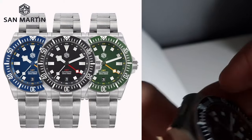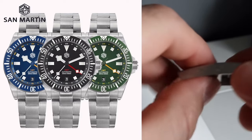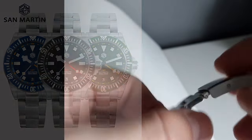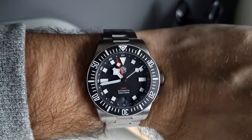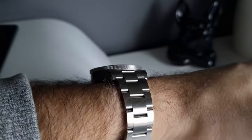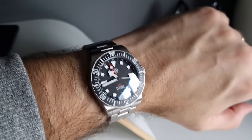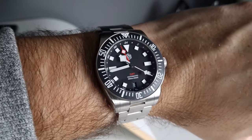The SN0122 GMT comes in three colorways: the black and red shown here, a blue and orange, and a green and orange. In retrospect, the blue is probably the best-looking colorway for this style of watch, but I didn't want to buy another blue Tudor homage after the Octopus Kraken, so I went with the black. The watch is currently available for around $350 or £270 from the Diver Watch Factory Store on AliExpress.